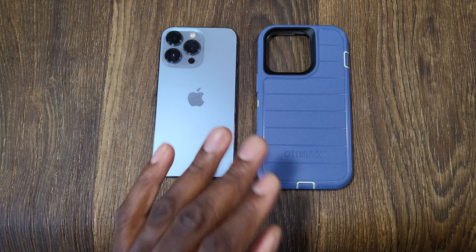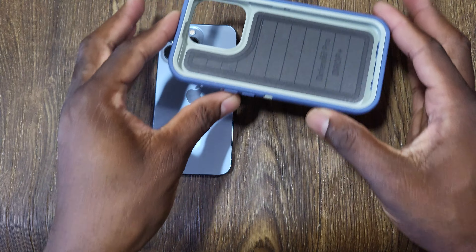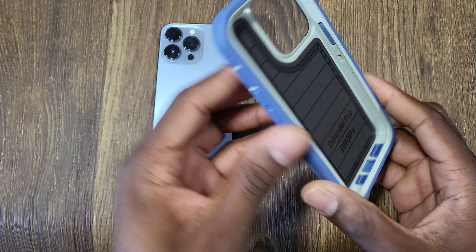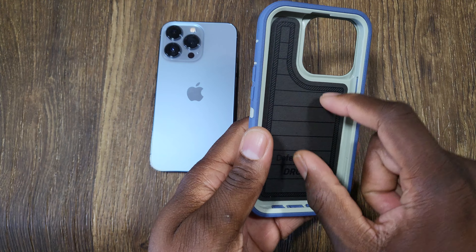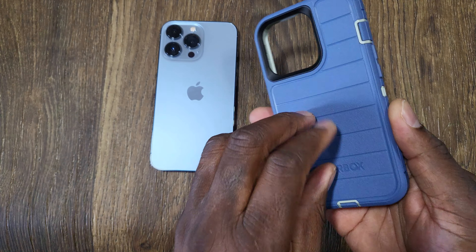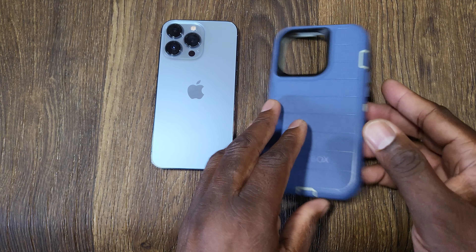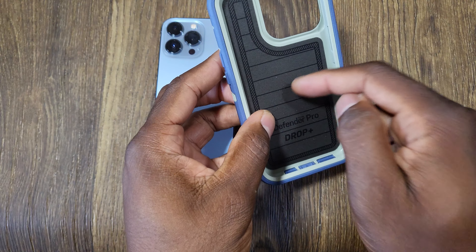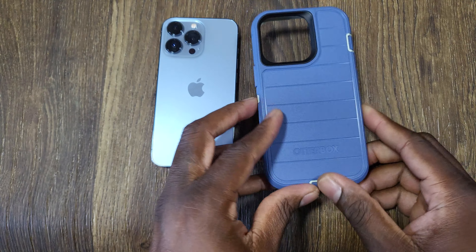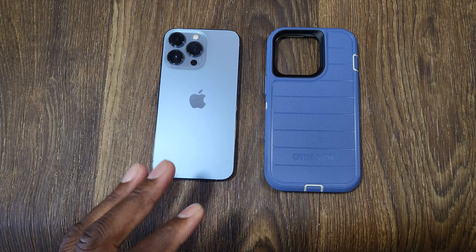When it comes to cases like this, some people wonder about wireless charging. This one actually does wireless charge - you just have to get it centered properly, and it also depends on which wireless charger you're using. You could also use one of those MagSafe adapters inside the case to get that true MagSafe connection, and you can put the little magnets in there too, placed between this portion and the other side of the case.